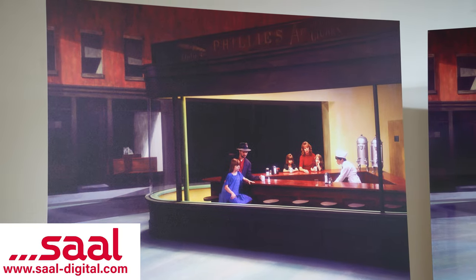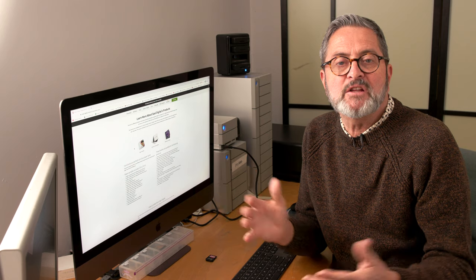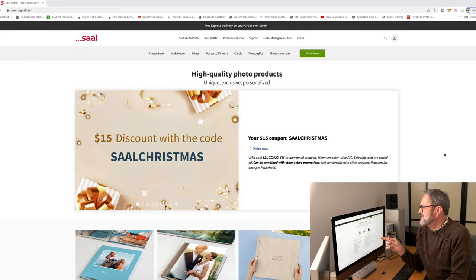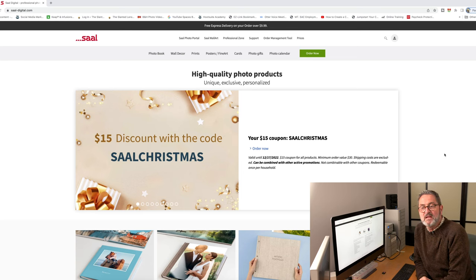A shout out to Sal Digital, who is sponsoring this segment and printed all of the prints we're going to look at on the different surfaces. So whatever photo lab you're going to use, the first thing you want to do is get paper samples from them. They're small samples they'll send out to you — most do them for free, some charge a little bit. At Sal Digital, there's a page that gives you paper samples, premium cover samples, or wall decor samples. You need those samples because they show you the different surfaces the company has, and it's the first step in deciding what's best for your images.